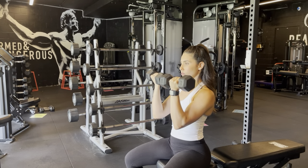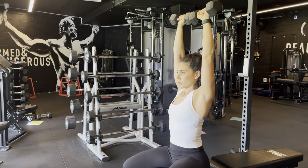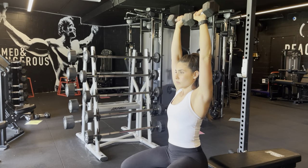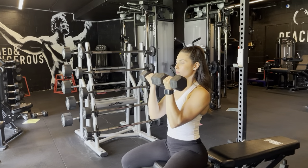Start pressing up towards the ceiling, rotating the wrists so they're facing away from us at the top. Reverse the pattern as we take that weight back down to the starting position.